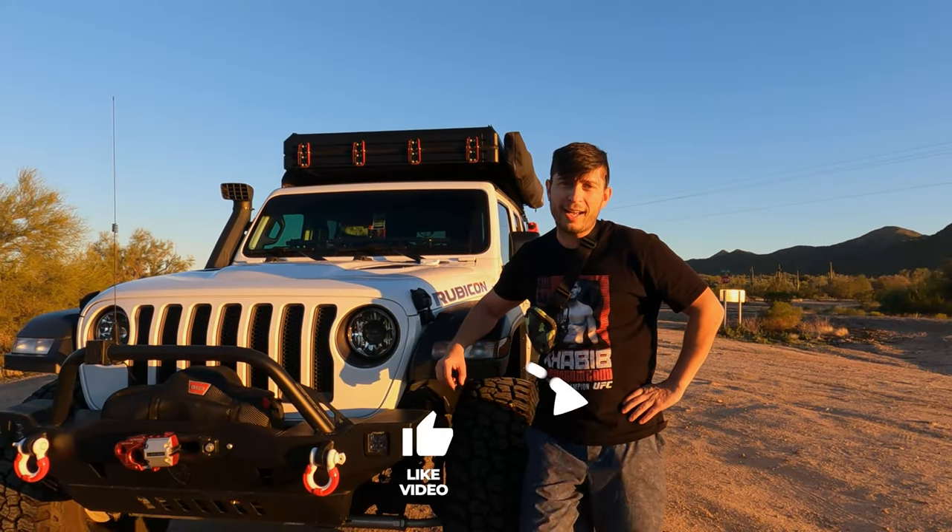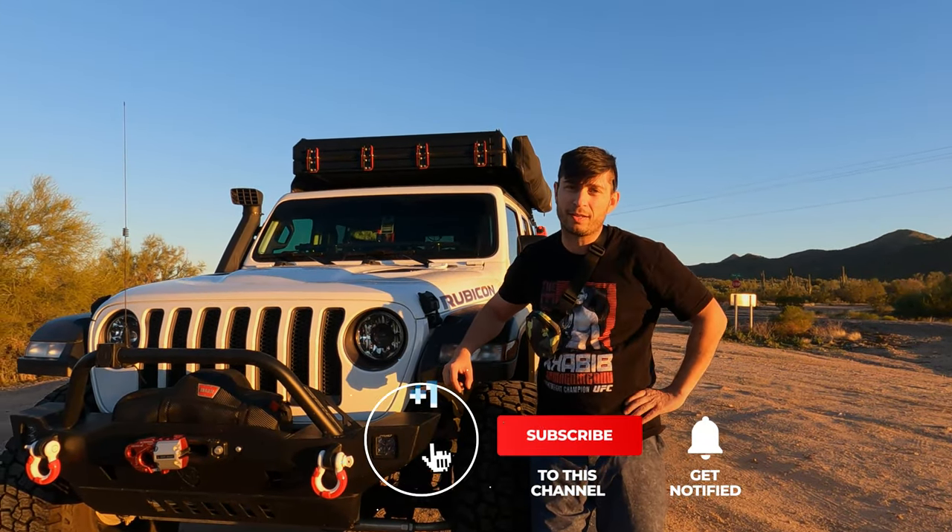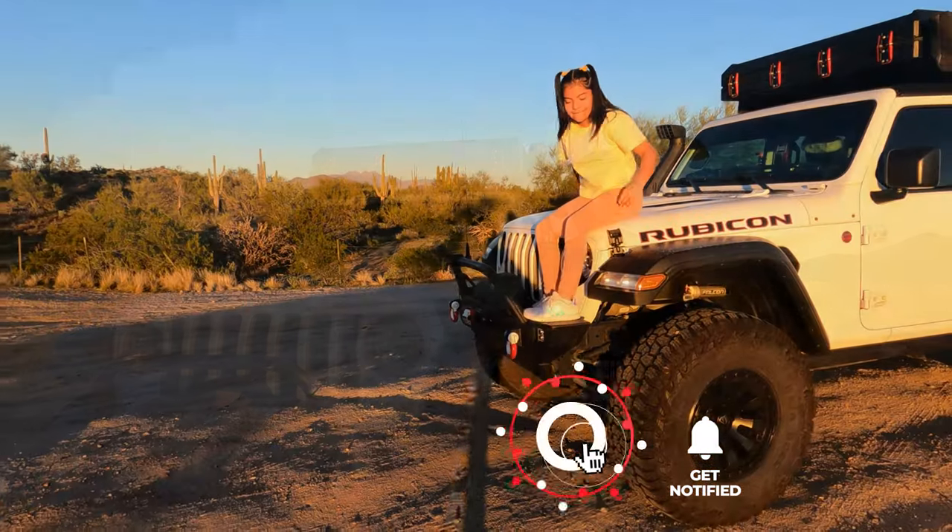All right guys, thank you for watching. Make sure you like and subscribe and I'll see you in the next episode.